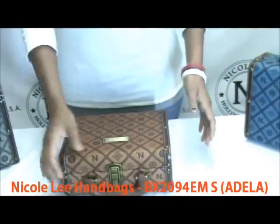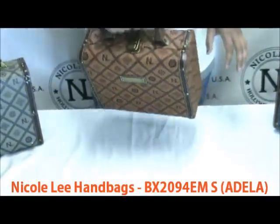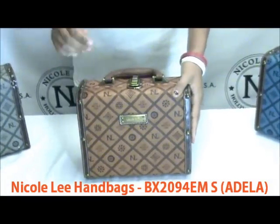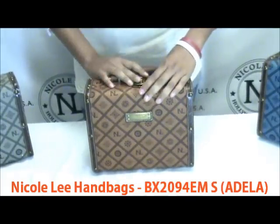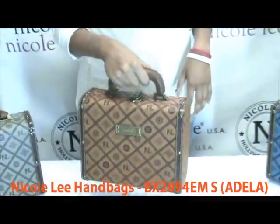This is a briefcase and it is a hard case shell just like our luggage, but it is not a traveling piece — this is more like a small handbag. You'll want to be careful with this around children just because if it falls. But it is a good piece for the younger crowd, just because it's a nice little cute piece to carry around.